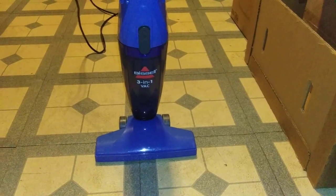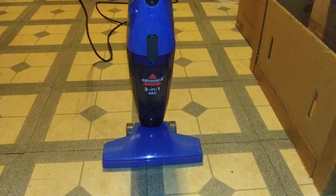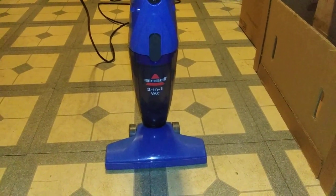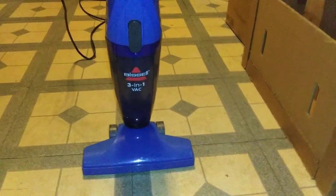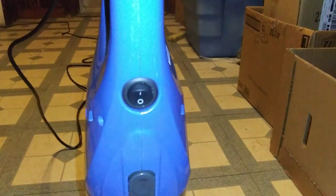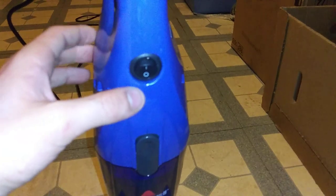medium-sized houses. However, this vacuum maybe could be suitable for your bathroom, a very very small house, or you could even vacuum out your car with this stick vacuum. This vacuum is not very loud, and I am going to turn it on for you guys so you can see what it sounds like — here we go.